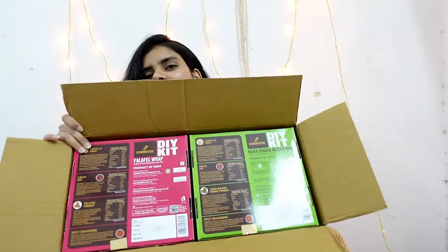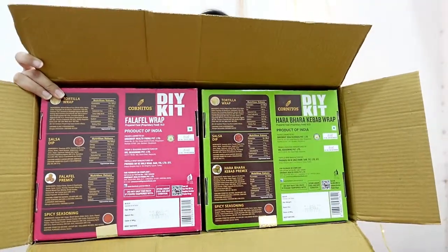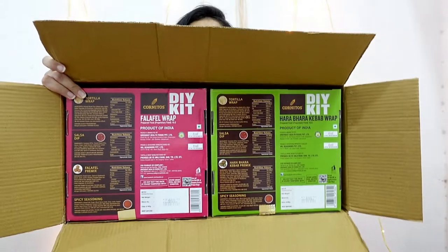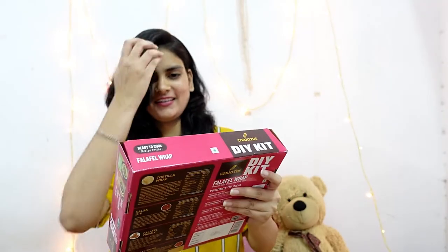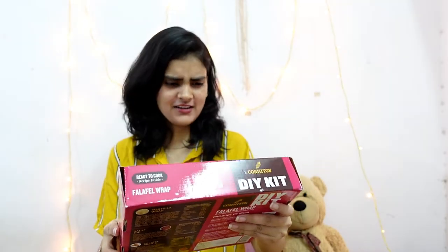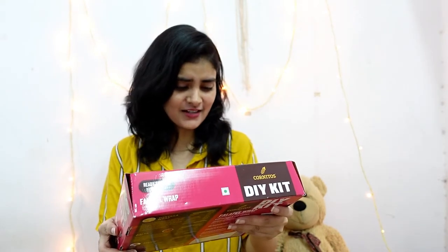Oh wow! Can you guess what it is? Actually, there's a button behind this box — can you guess what it is? Let's just see. It's a DIY kit — a falafel wrap DIY kit!